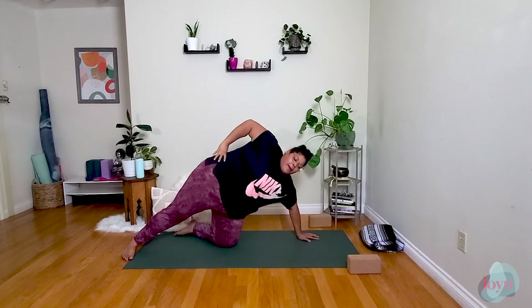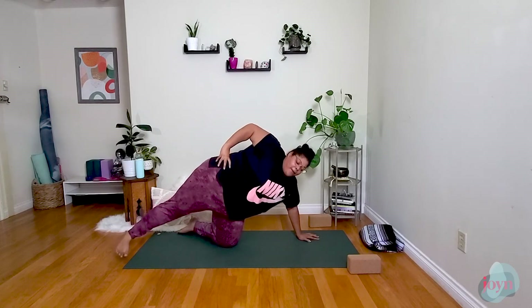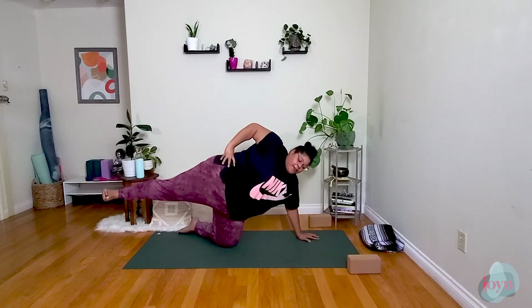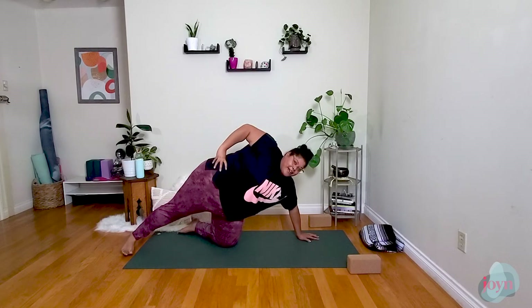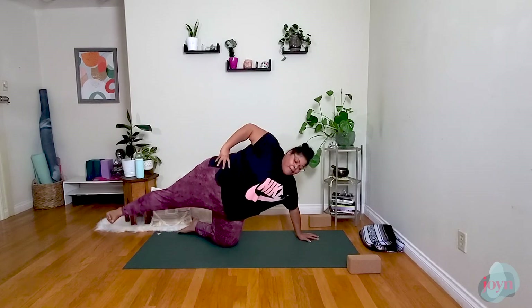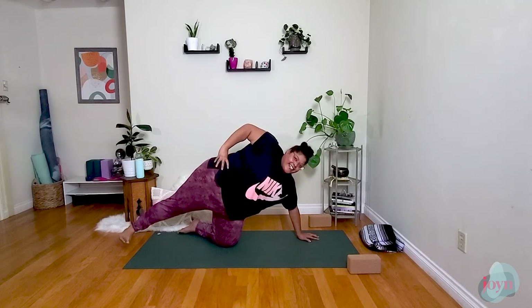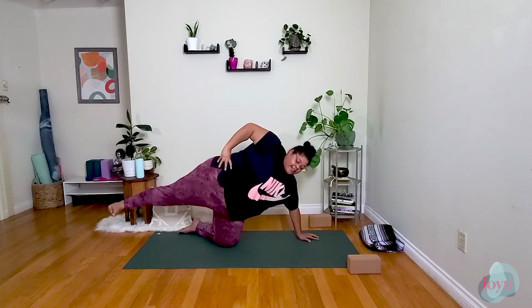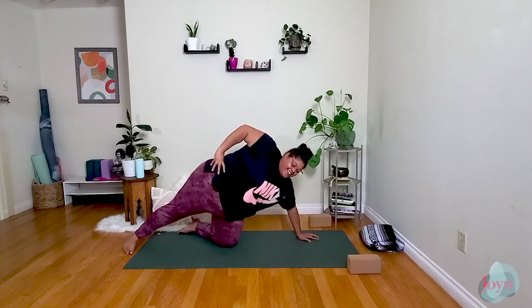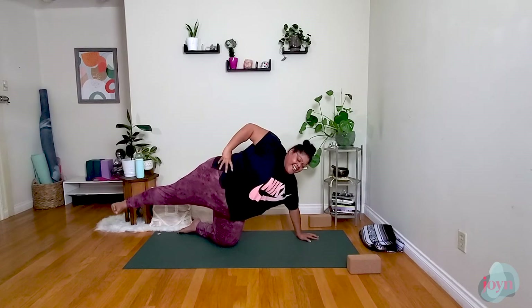When you feel nice and stable, bring the top hand to the hip. Shift weight into the arm a little more. Start to lift that left leg up, flexing the left foot, squeezing the glutes, then exhale lower. We're going to try that a few more times: inhale lift, flex that foot, squeeze, exhale lower. Two more times — inhale lift, exhale lower. Last one: inhale lift, flex the foot, squeeze and lower. Left hand comes back down, left knee comes back down. Shake it out, shake out the hips, move from side to side.